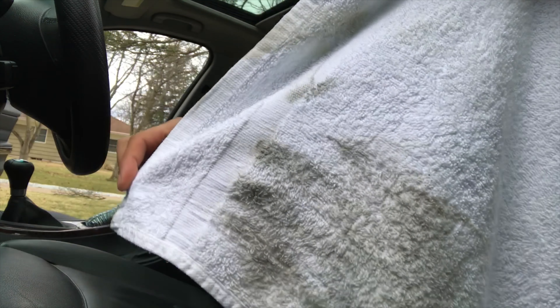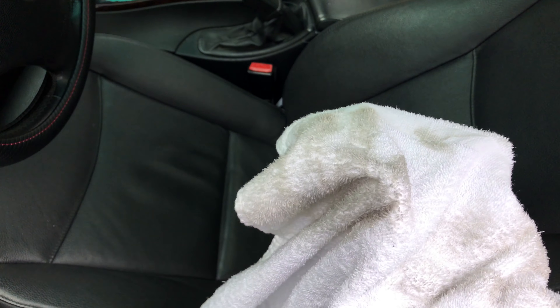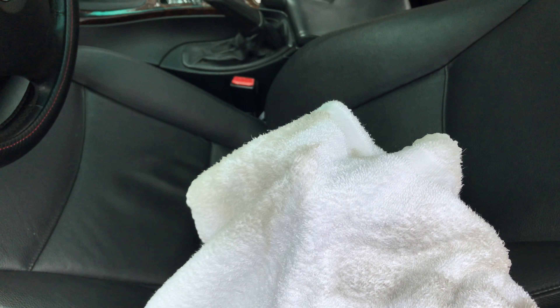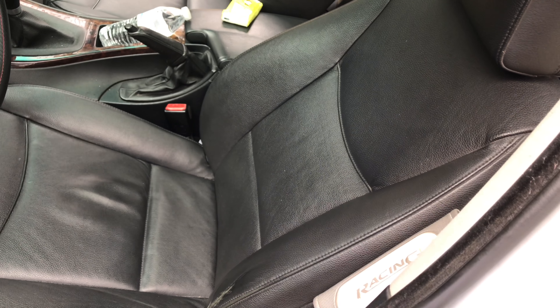Look at all that dirt I just got off — it's crazy. Got all this dirt off my leather, so that shows you how dirty it was. We're going to go ahead and use the conditioner now and see how it turns out.